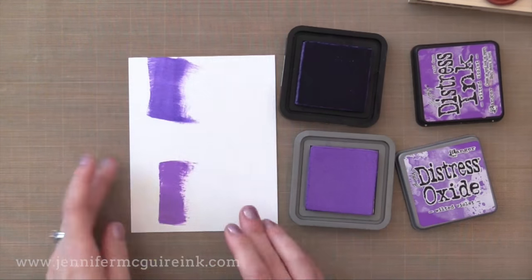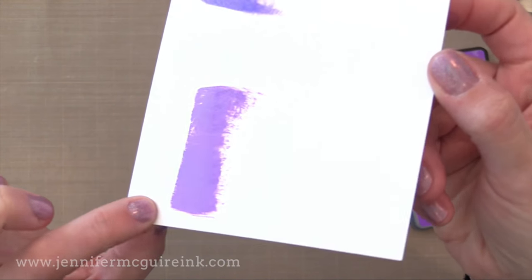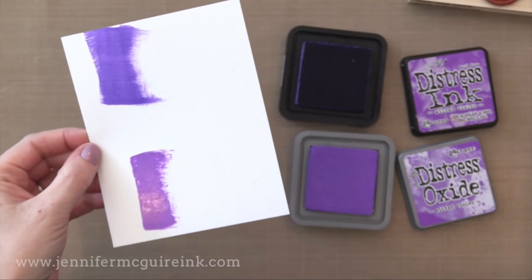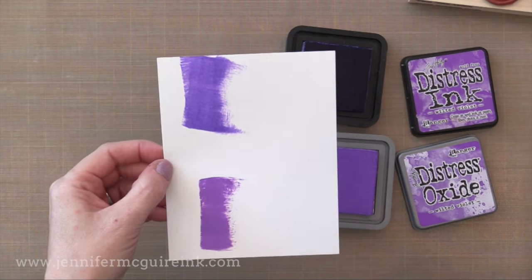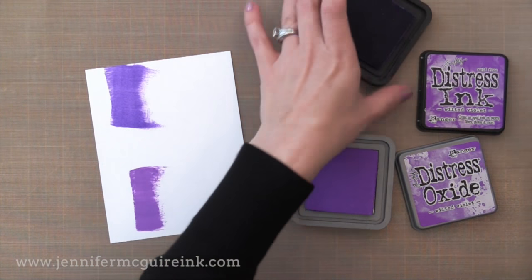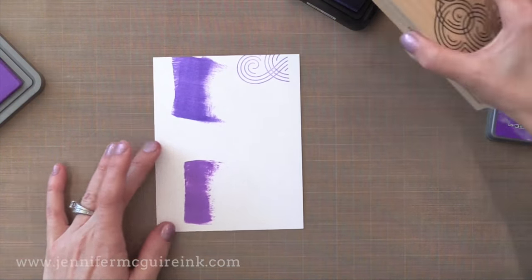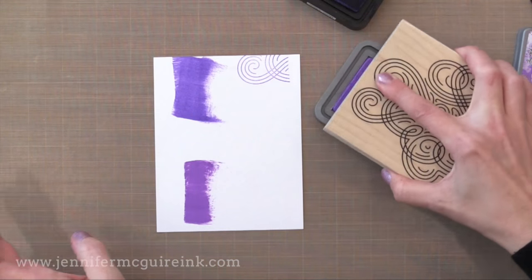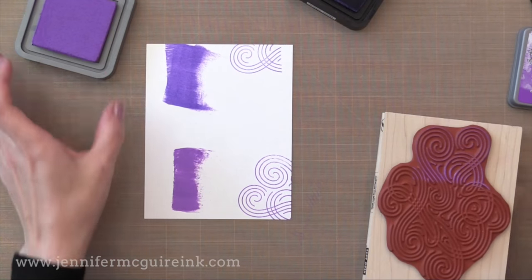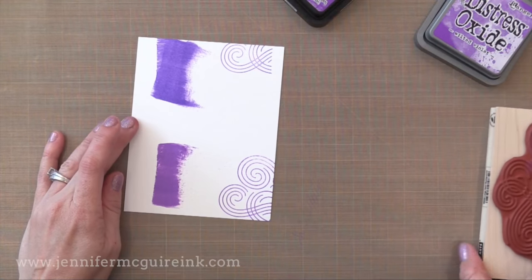Here you can see the difference. Now dye inks you can actually heat emboss them — they stay wet long enough that you can put embossing powder on and heat emboss them. But Distress Oxide stays wet longer so you can really get great heat embossing with it. You can see that it's wet on my paper there on the bottom. However it will dry on its own. I think it doesn't have the glycerin like pigment inks do so it dries very nicely and it leaves a soft chalky look. I also find that because of the pigment fusion you actually get better stamped images with the Oxide inks than you do with the regular Distress Inks.